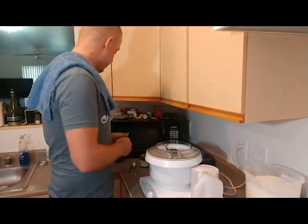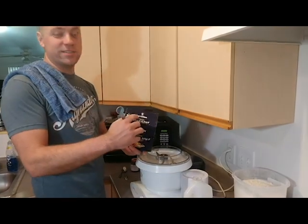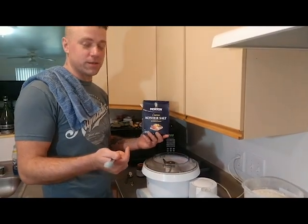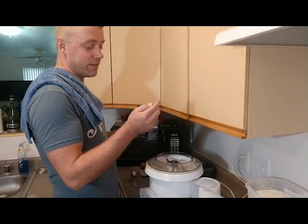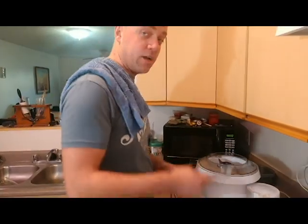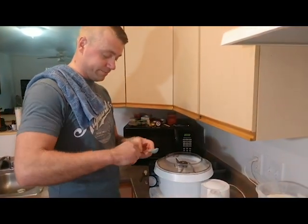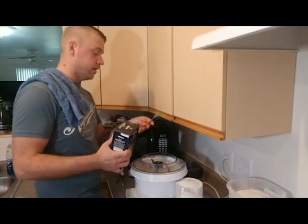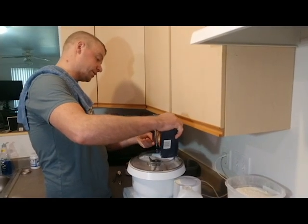Now we need two tablespoons of kosher salt. For a long time before I could read, I thought it said Mormon — but it doesn't. Turns out this is Jewish salt. So I go back to my little half tablespoon — this is the half tablespoon — and I'm going to have to put in four of these. One, two, three, four.